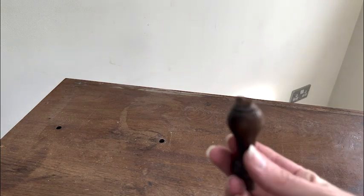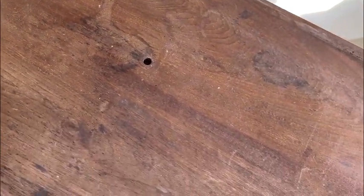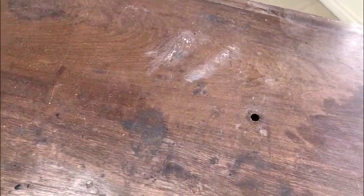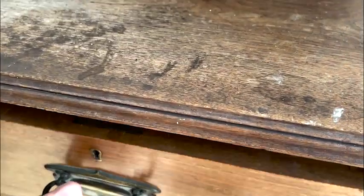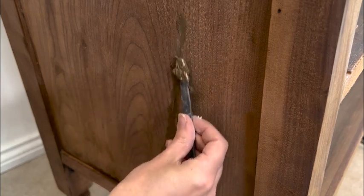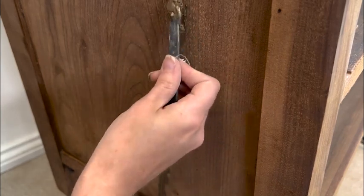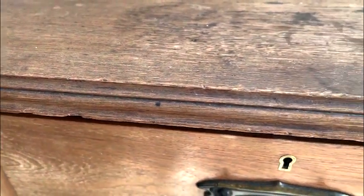My original plan was to keep as much of the wood in its natural state as possible. However, after removing the mirror frame there were holes in the top, which meant I wouldn't have been able to stain or keep the top natural because the wood filler would have shown through. In addition, there was quite a large crack on one of the side panels, which also meant I needed to paint that area.